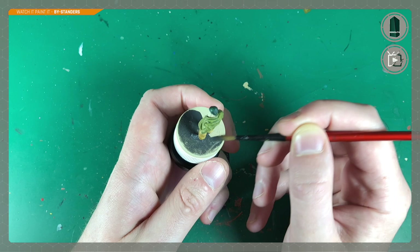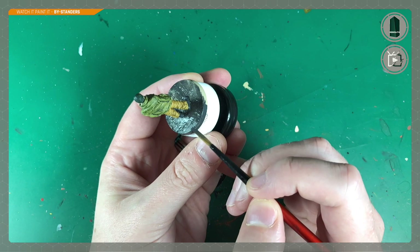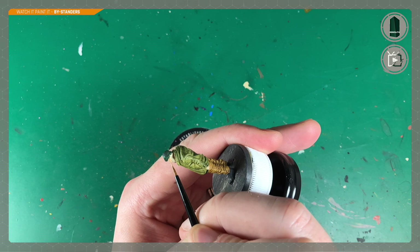I had to leave at this point just as the base needed painting — what a coincidence. So up steps Ben to take over and finish this mini off. He's continuing with Necromancer Cloak, painting right across the top side of the base and then going around the edge as well to get nice even coverage.